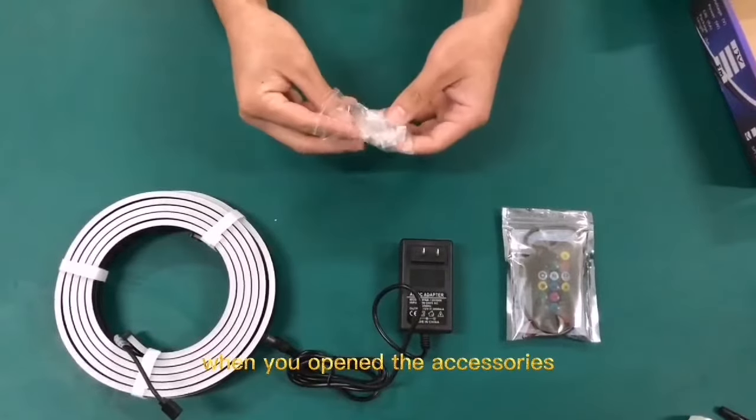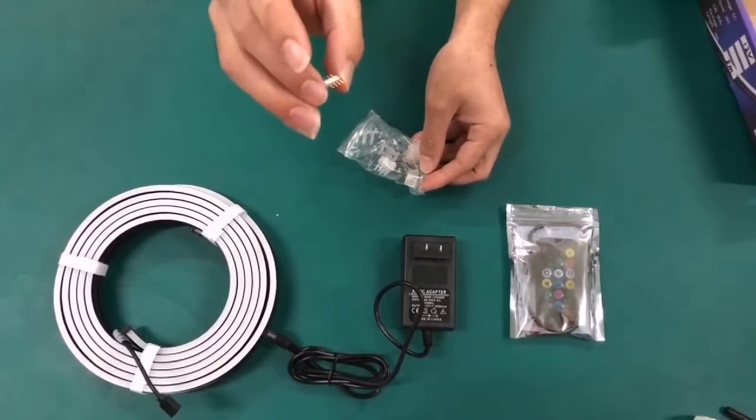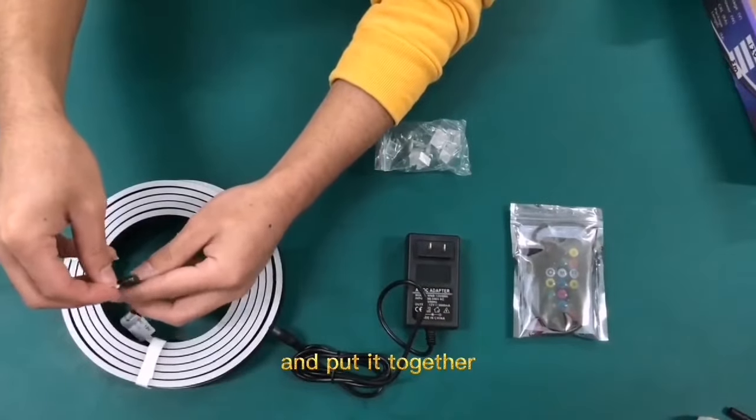When you open accessories, you will find the 4-pin connector and put it together.